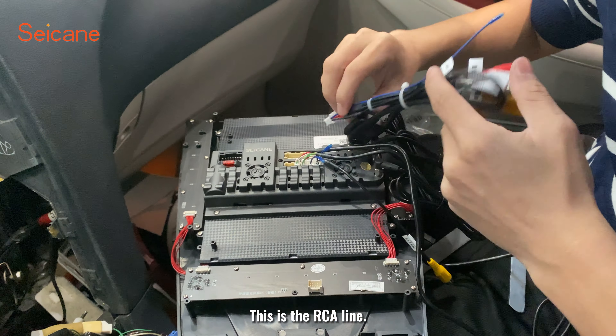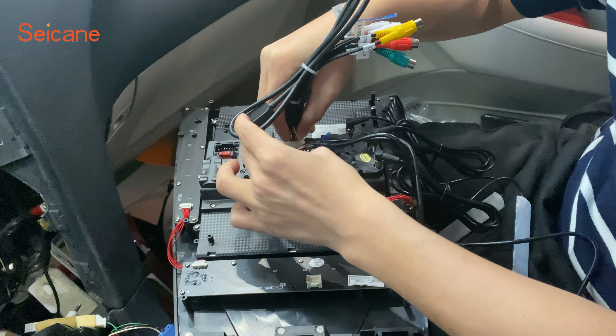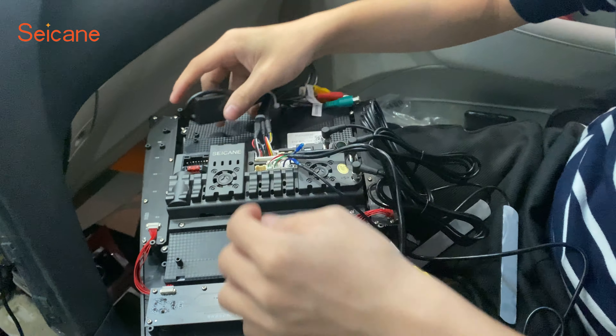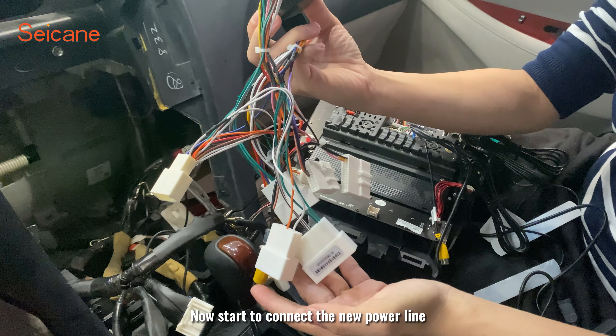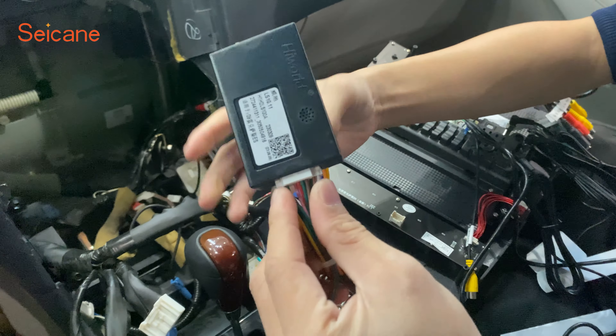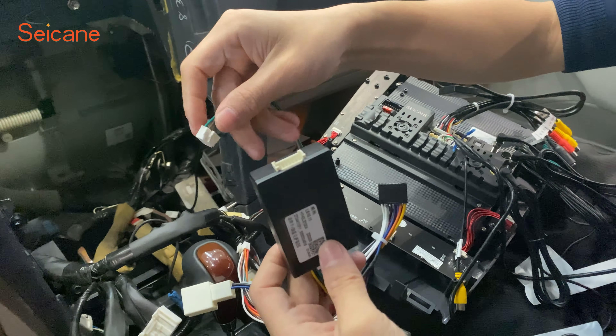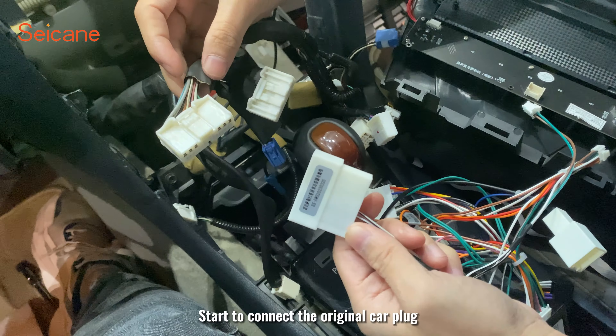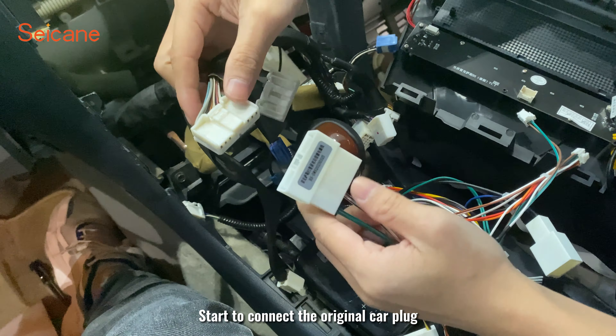Now let's connect the new power lines. This is the RCE line. Connect the canvas box, then start to connect the original car plug.